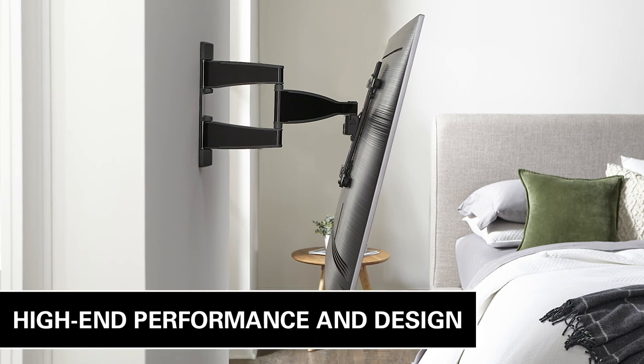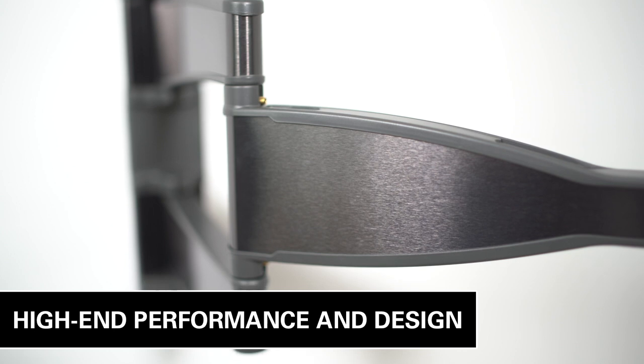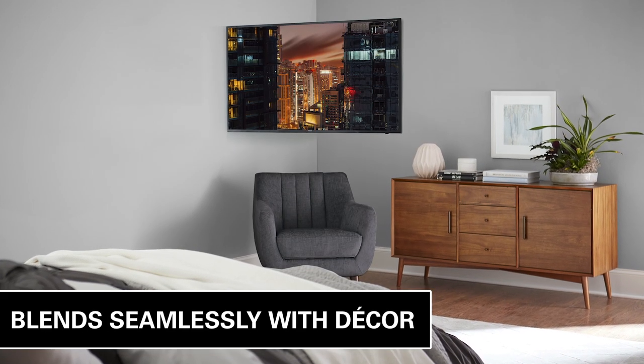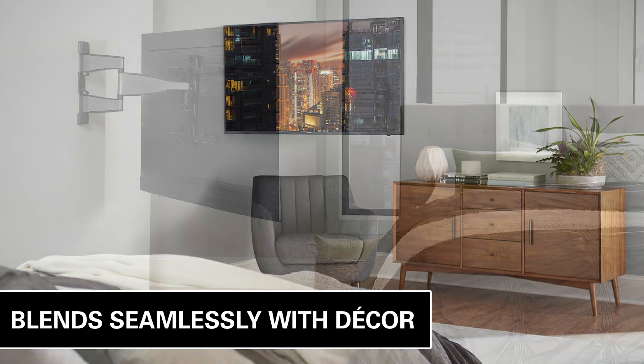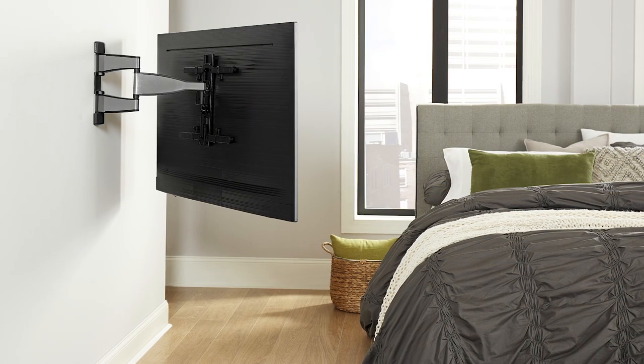Created for today's sleek TVs, the Advanced Full Motion Mount unites high-end performance with high-end design. Designed to blend seamlessly with TVs and decor, the Advanced Full Motion Mount was inspired by today's TVs and ultra-high-end appliances.